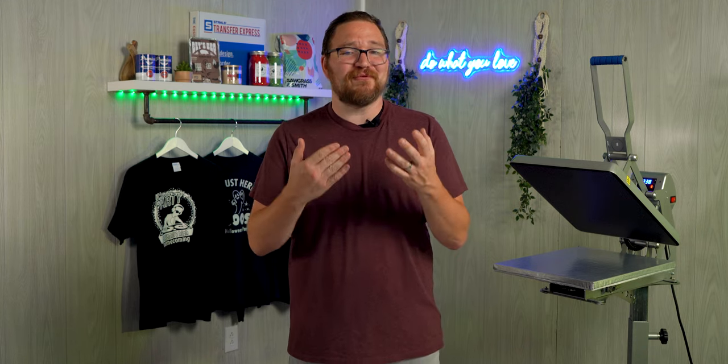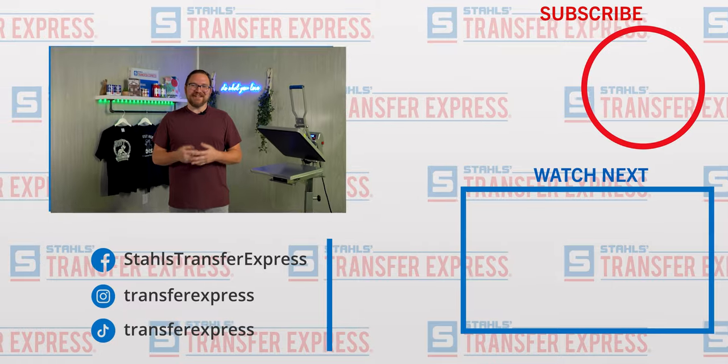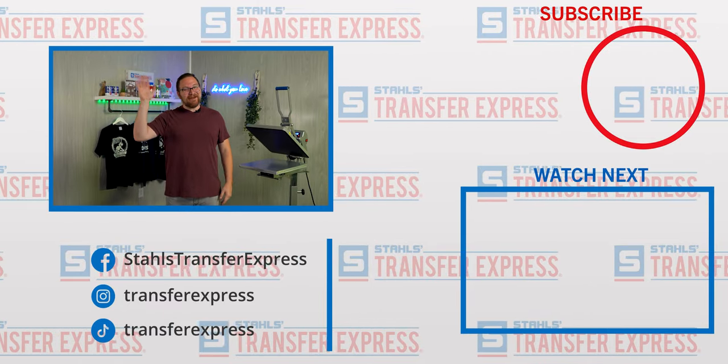Here at Transfer Express we're rolling out helpful tips for apparel decorators every single week, so be sure you're subscribed to stay up to date on all the new videos. Until next time, I'm Dave — happy pressing!